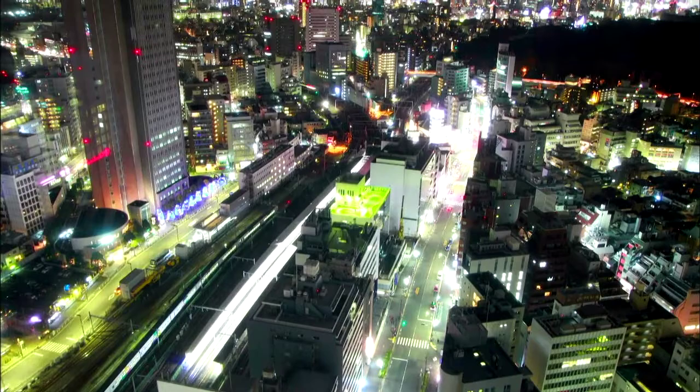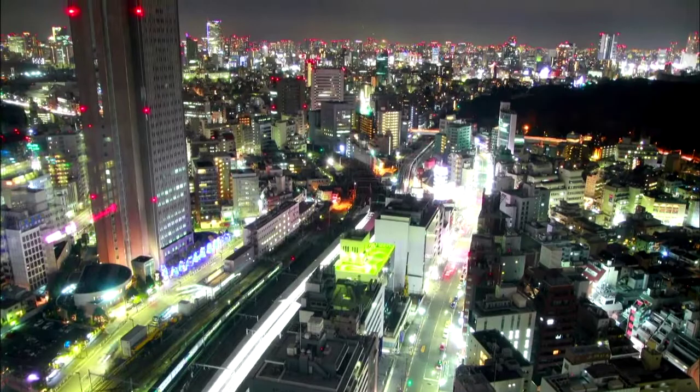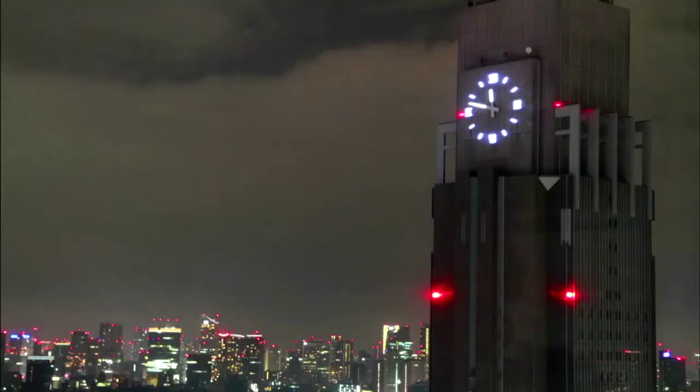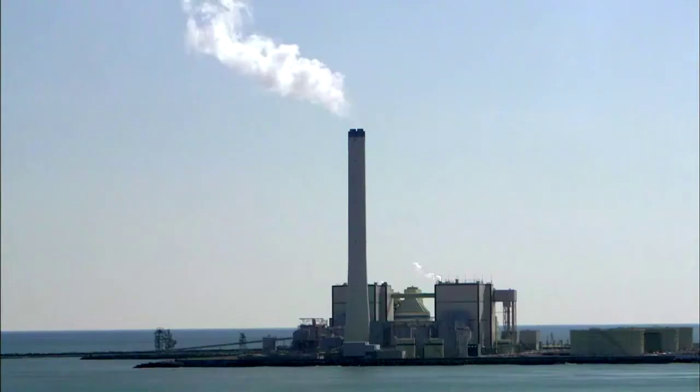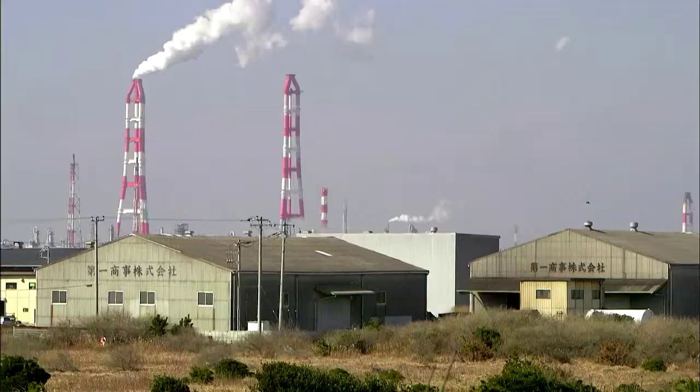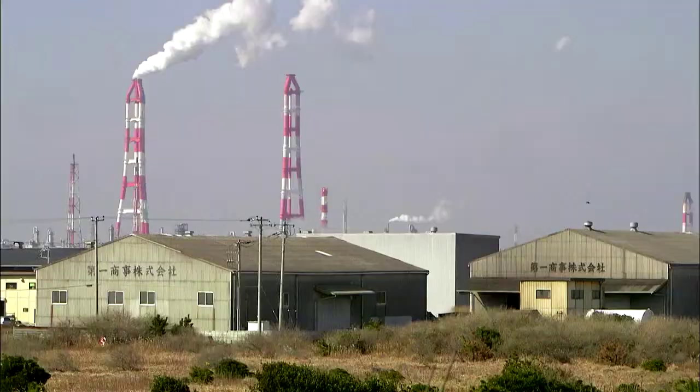But coal and all fossil fuels carry another cost to the environment. In Japan, with the nukes mothballed, they have kept the lights burning by burning imported fossil fuels, mostly liquid natural gas. The result? A steady increase in greenhouse gas emissions, reversing the nation's ambitious reduction plan signed just two years before the Fukushima disaster.